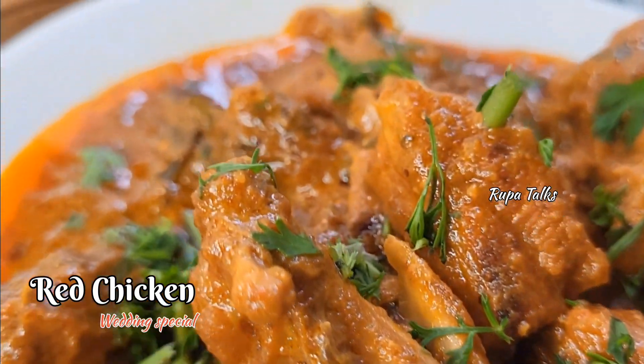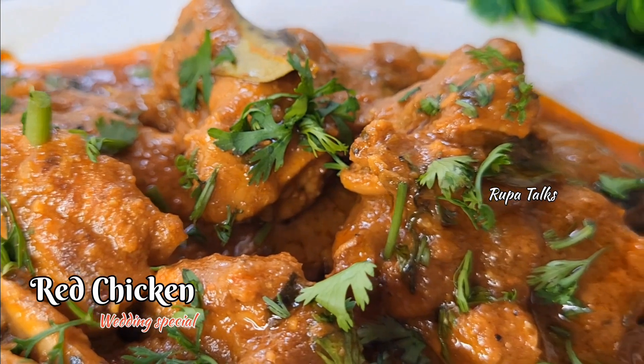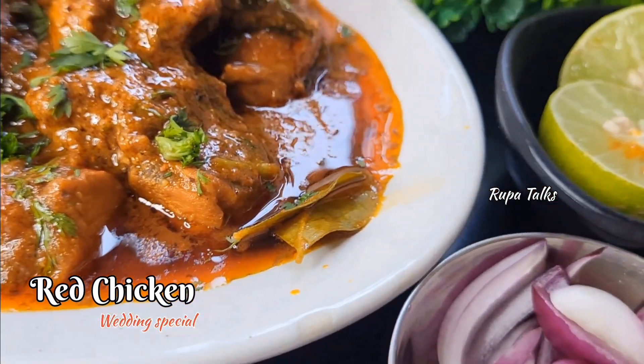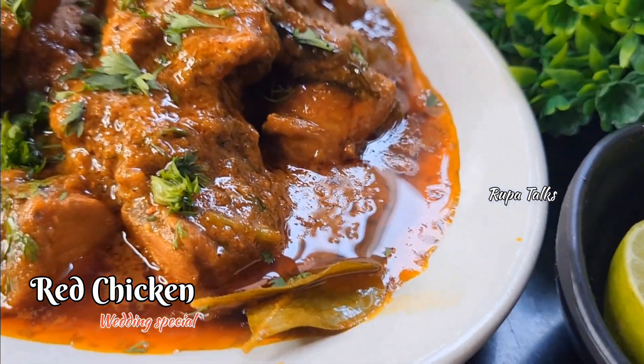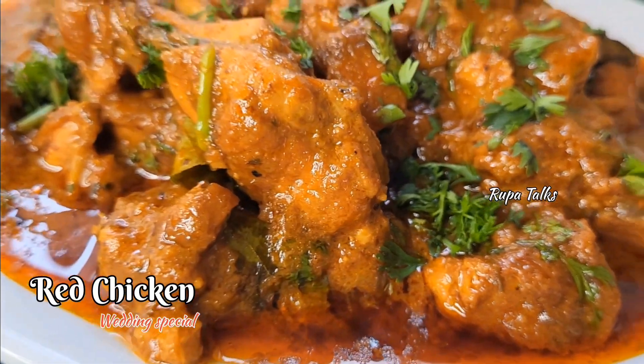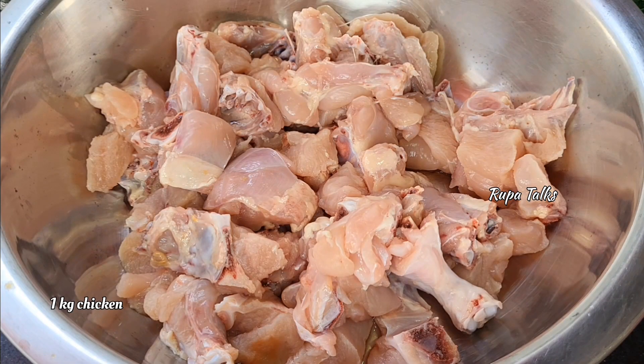I am going to talk about the recipe in the next few weeks as well. We journal out the recipe is ready after cleaning.